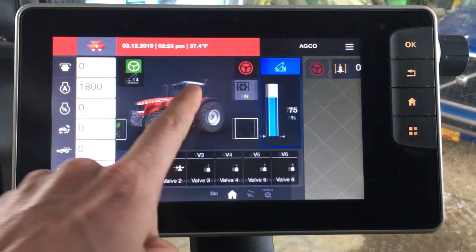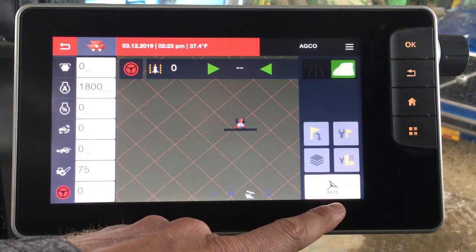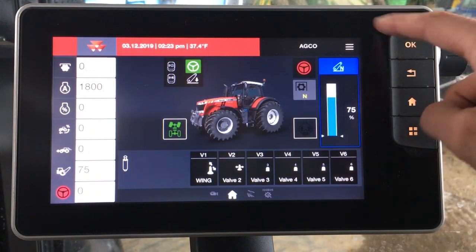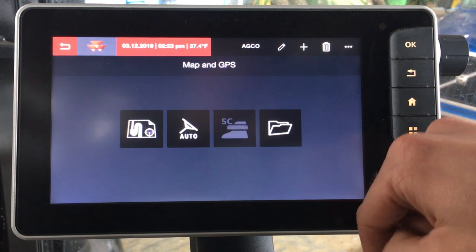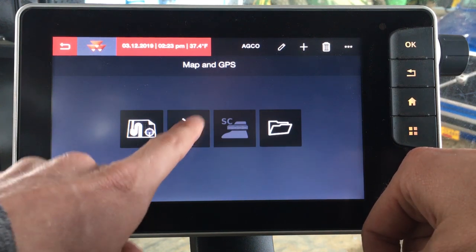One option would be to swipe over to your guidance map. This is what you would see when you're running in the field, and then you can tap on the map to pull up a menu with the auto symbol, which will take you into your guidance menu where you can make your settings. Or from your home screen you can hit your main menu and hit your satellite symbol, which is your guidance icon. You either have a map option or you have your settings option, so we'll choose the settings.